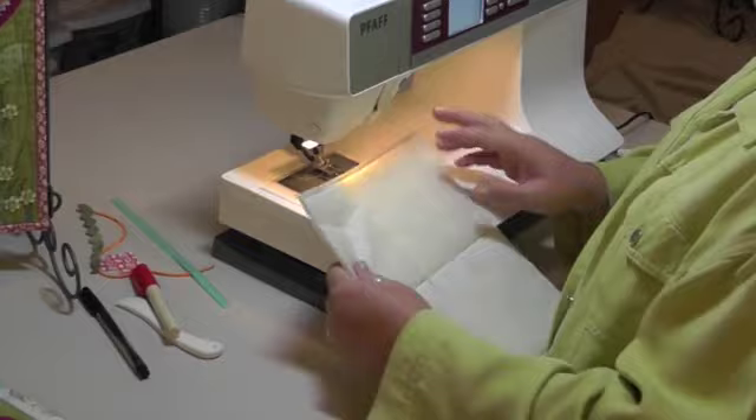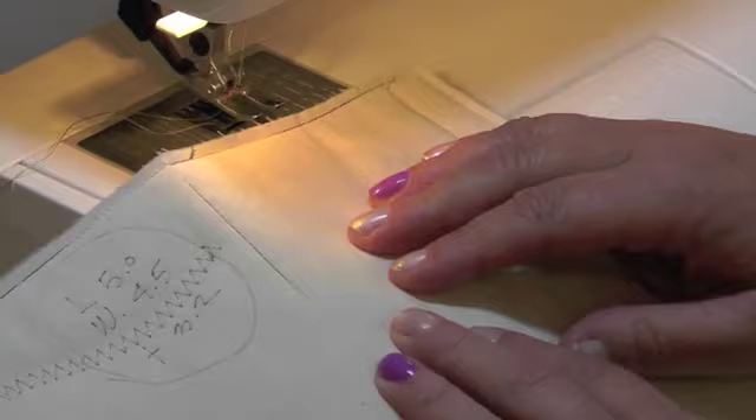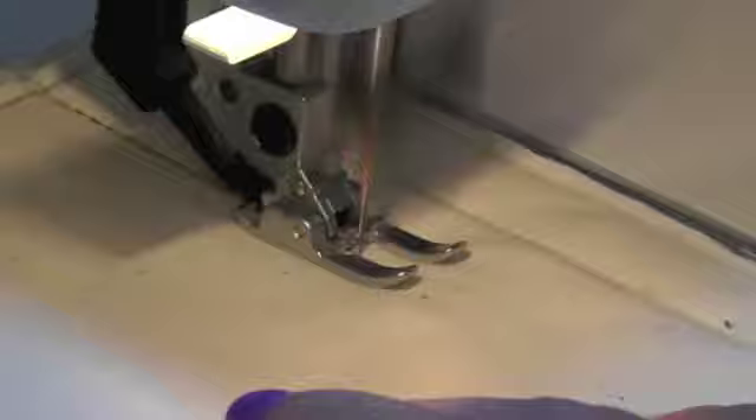The first stitch we're going to work on today is called a triple stretch stitch. It's a little bit of a tongue twister, and it's a utility stitch that people don't usually think of as a decorative stitch. Because the needle is passing the same spot three times, it gives your straight stitch a little bit more visual power. On my machine it's stitch number two. I'm going to set it and give it a go on my practice sandwich.